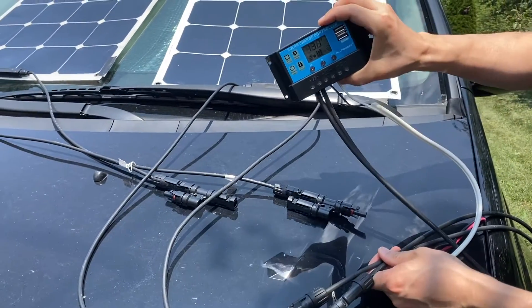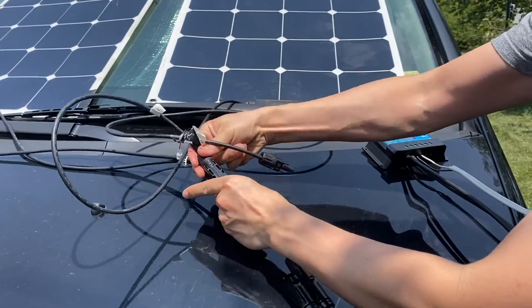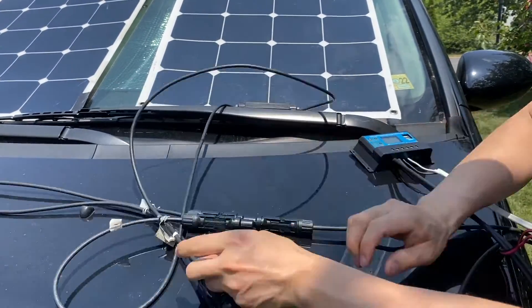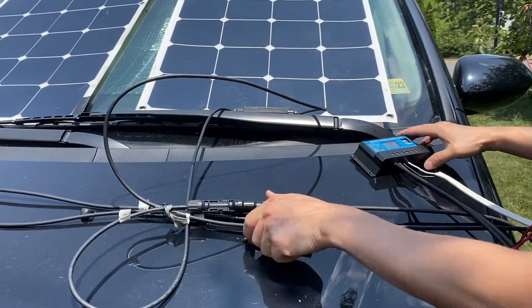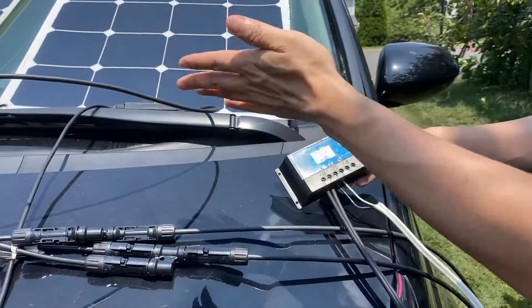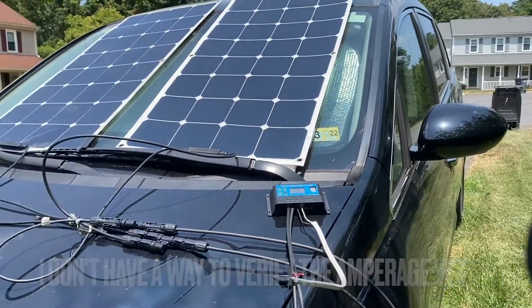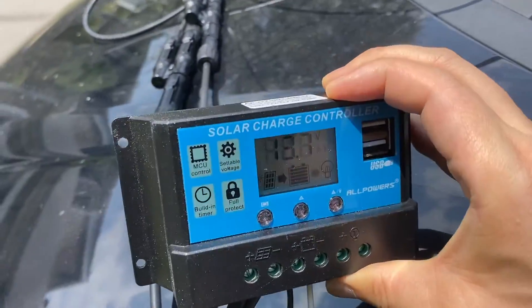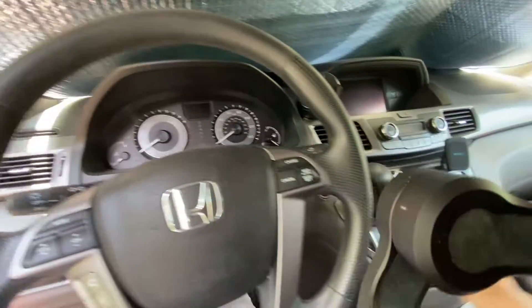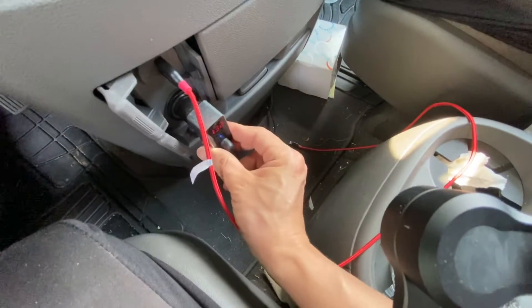Voltage readings are climbing: 13.8 volts, 14.8 volts, 15.8 volts, 16.8 volts. Hopefully the power consumption is doubled. Now let's go into the car and see if we can start it. Not bad — it is totally doable.